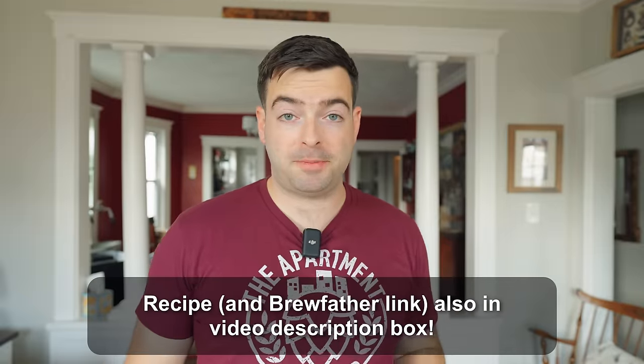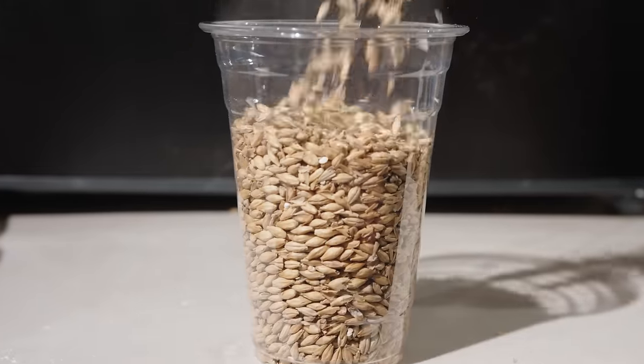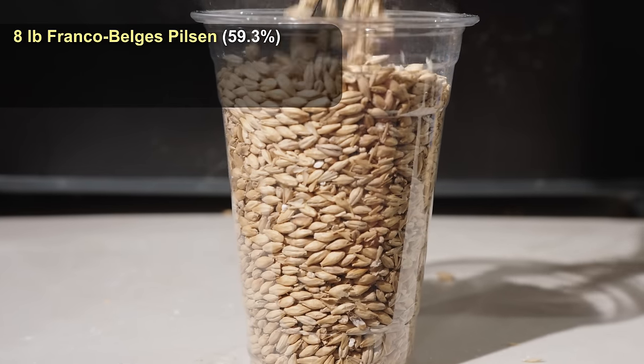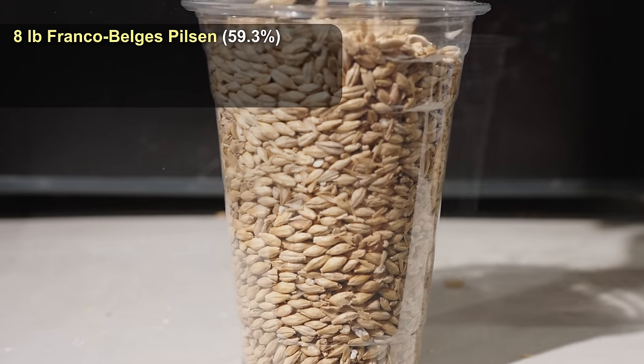For the grist on this beer, it's really important we start out with high-quality base malt. So we're starting with one of the best Belgian Pilsner malts you can find, which is Franco-Belge's Pilsner malt. We're using eight pounds of that to make up about 60% of the grist.